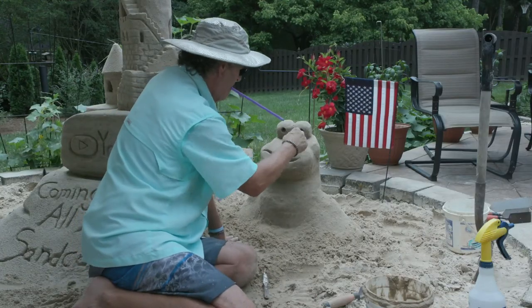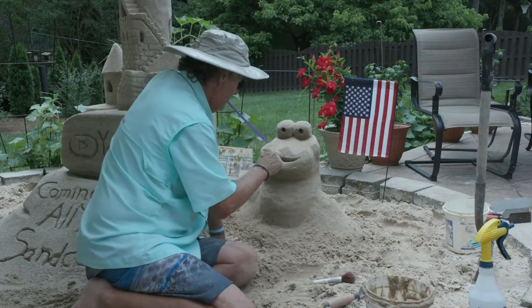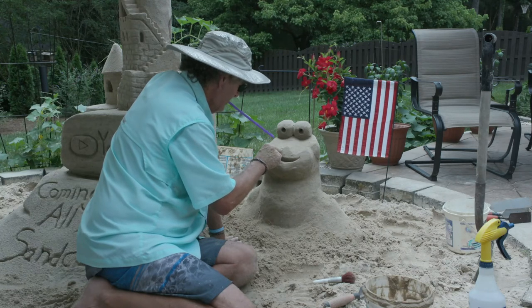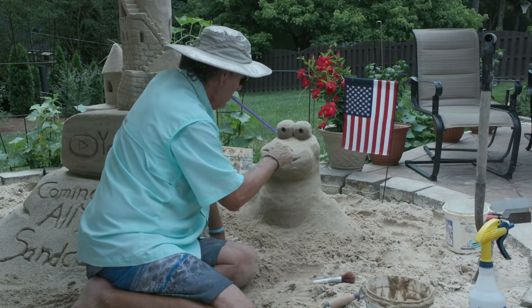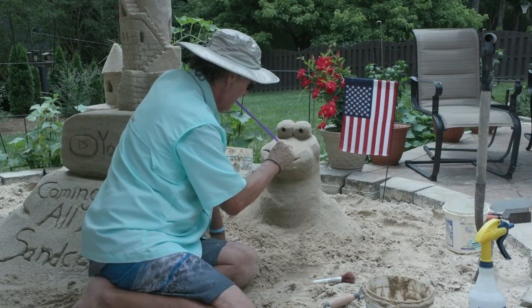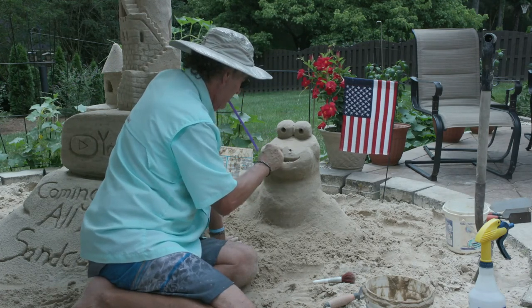Smooth all that out, put it right there, put the other one right here. He's kind of looking like a hippopotamus now, but that's okay — it's your castle, it can be whatever you want. There are no mistakes.